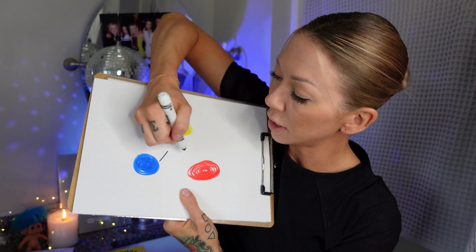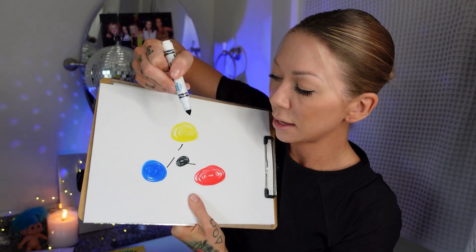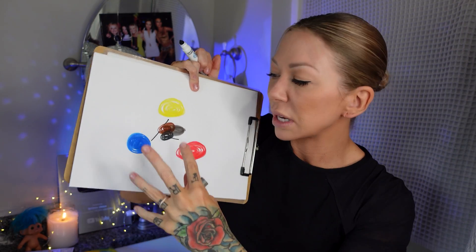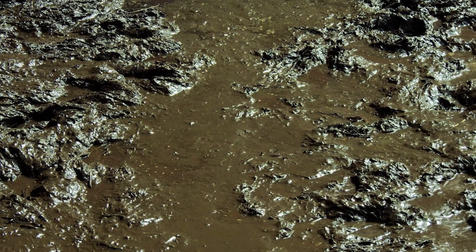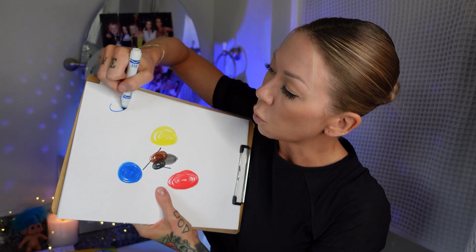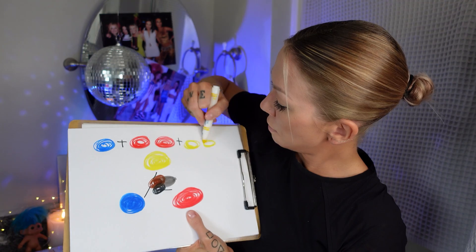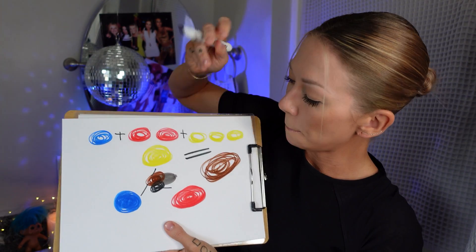If you mix all three of these together in equal proportions, you're going to either get black, brown, or a muddy grayish color. You may remember this from art class — you mix it all together and you get a terrible color. It looks like the sludge under swamp water, a grayish brownish murky weird color. But if you mix one part blue with two parts red with three parts yellow, you get what we call a natural or neutral brown.